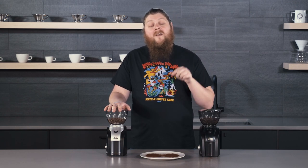Thank you so much for watching. Be sure to drop any questions you have about these grinders in the comments below, and hit that like button and subscribe for more content about Solus and all kinds of other stuff coming up.